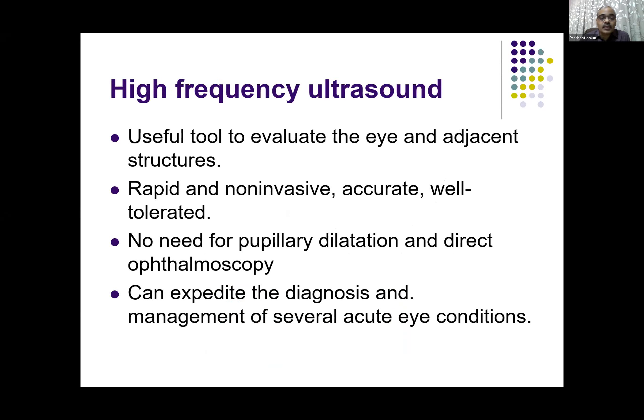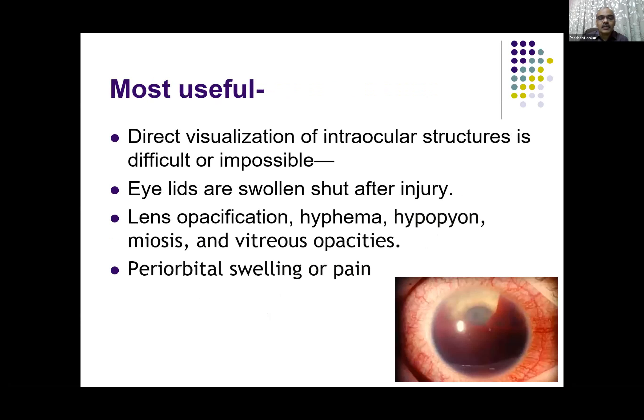It is very rapid, non-invasive, accurate, and well-tolerated. There is no need for pupillary dilatation and direct ophthalmoscopy, and it can expedite the diagnosis and management of several acute eye conditions. We'll see them one by one.